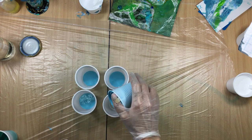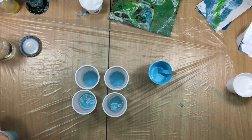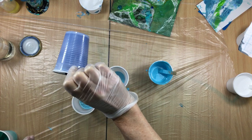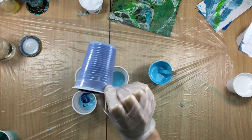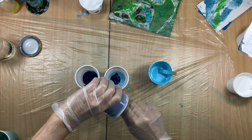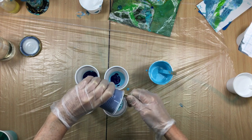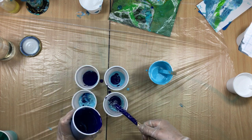A little bit more blue in one cup, a little bit less blue in the other, then we're going to come in with a little bit of darker blue. And that's that — finished.